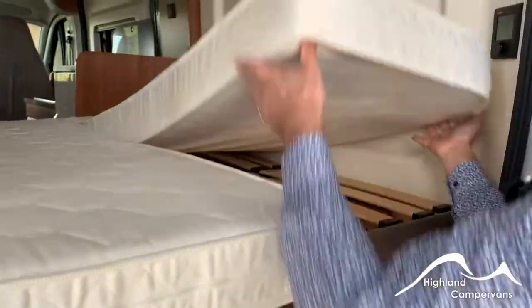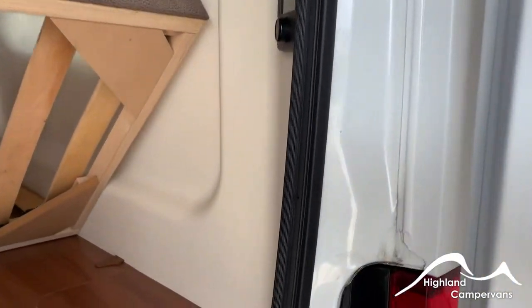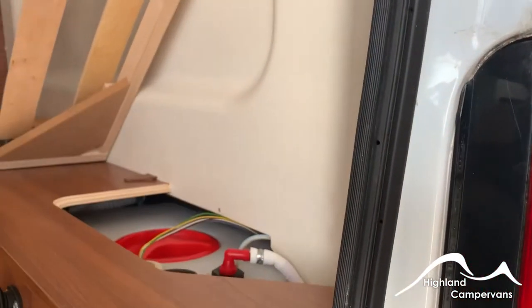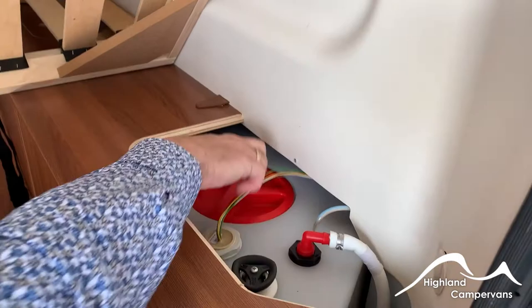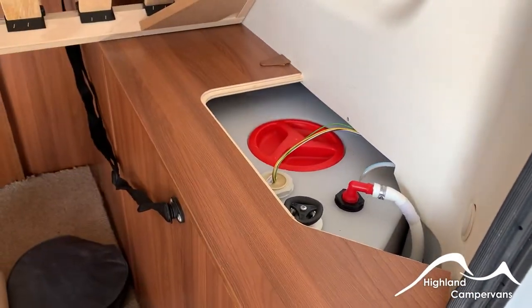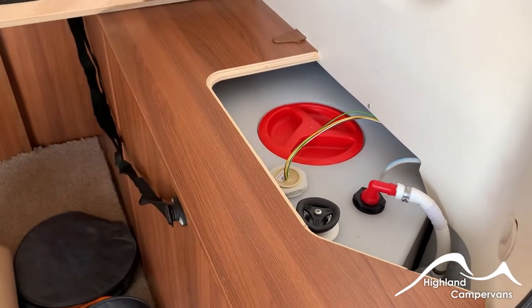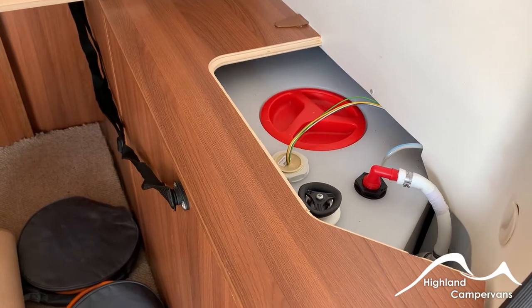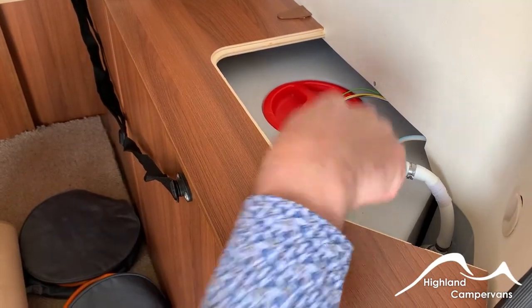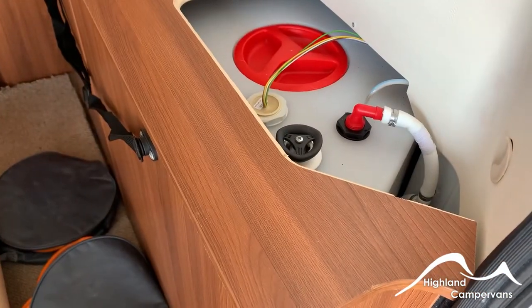Under the bed on this side you can take all of these boards out if you wish to do so. You have access to your fresh water tank — there's one here and another one slightly further back. If you want to drop in solvents or solutions for cleaning you can do so. It's filled up externally, which we'll show you later on. To drain the tank off, you just undo this wheel spanner here and you'll hear the water splashing down underneath.